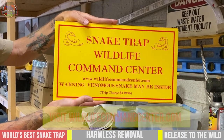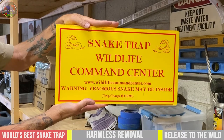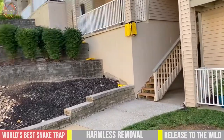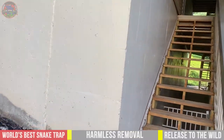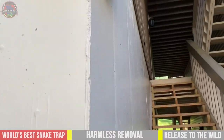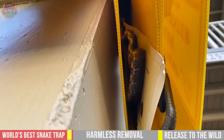Don't forget to smash that subscribe button and turn on the notifications, because every time we upload a video like this or a how-to video, we want you to know it's uploaded. Yesterday we came out because of snakes up in a column and couldn't find them or see them, but we set snake traps — and voilà, looks like we caught two of them.